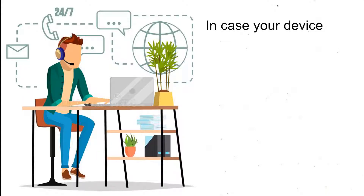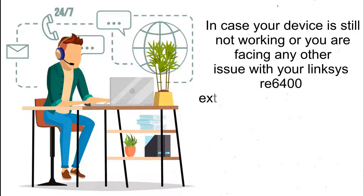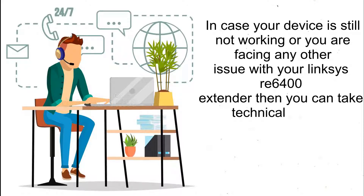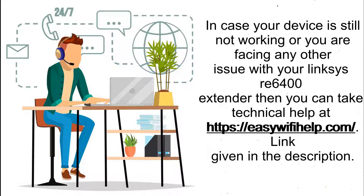In case your device is still not working or you are facing any other issue with your Linksys RE6400 extender, you can get technical help at https://easywifihelp.com — the link is given in the description below.